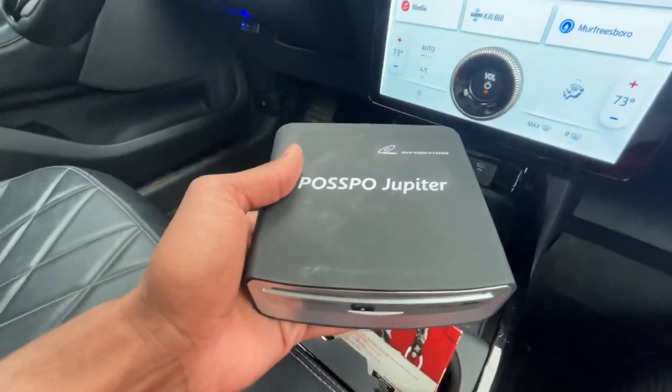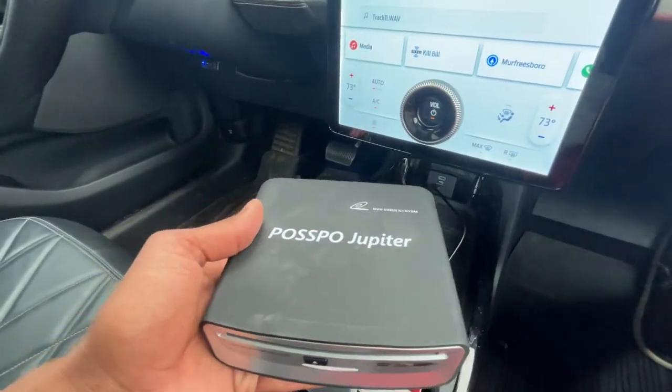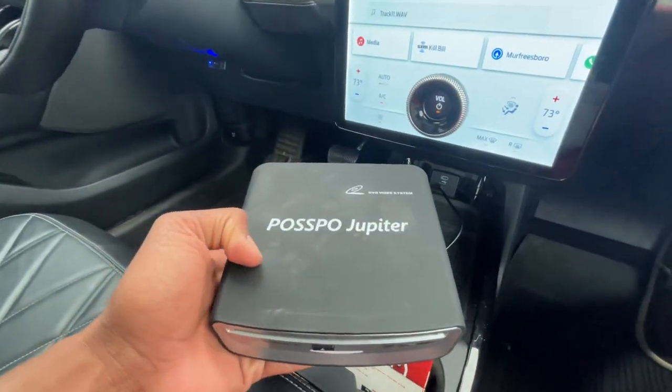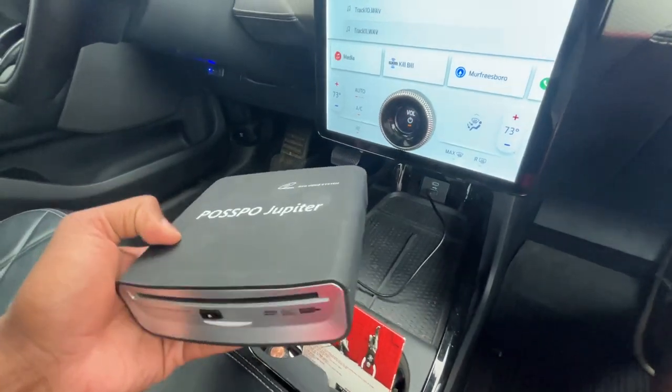Hey guys, Tony here with Nothing But Car Reviews, and today I just want to give you all a quick product review of this POSPO Jupiter CD player here. Big shout out to POSPO for sending me this thing over.